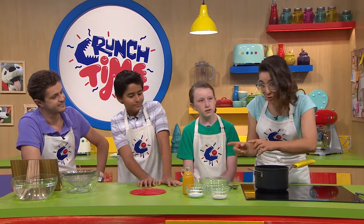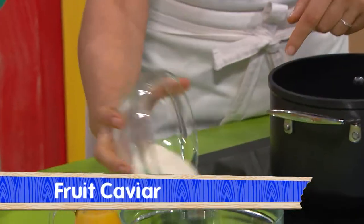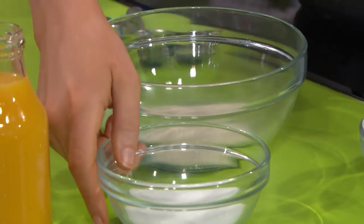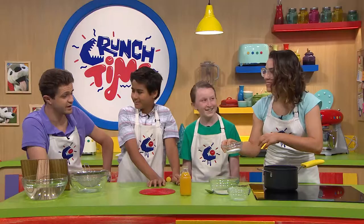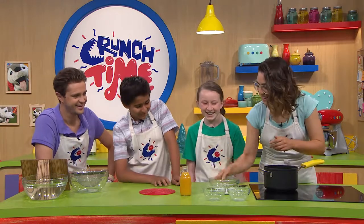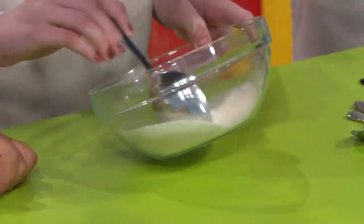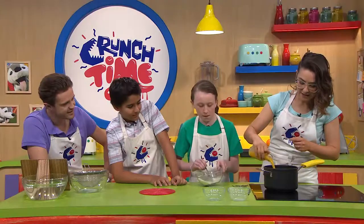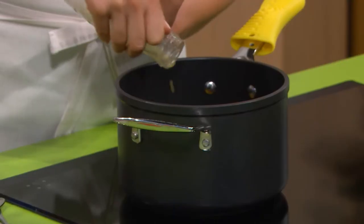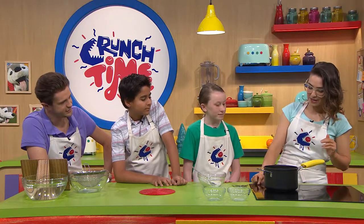We're going to do something really simple that's kind of like caviar, but made of fruit. We'll use agar agar, which is an algae derivative, and it's going to act like a gelatin — not to be confused with Ashton Agar who played cricket for Australia! I've got some pure mango juice which is going to thicken up with the agar agar and create some spheres. Agar agar — it's so good they named it twice!